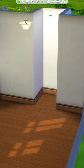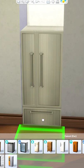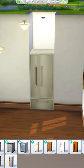Here are some ideas for what to do with one by one spaces in a kitchen. The first option is to put a fridge in there, which fits quite nicely, but it does leave an awkward gap on the top.